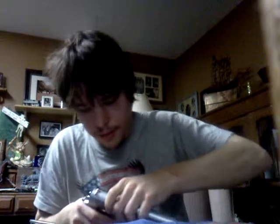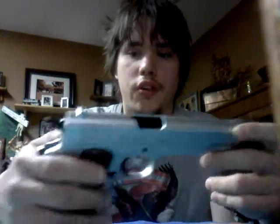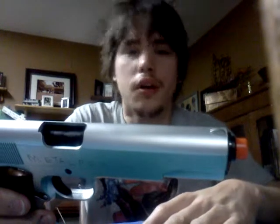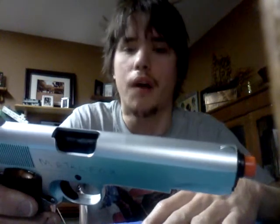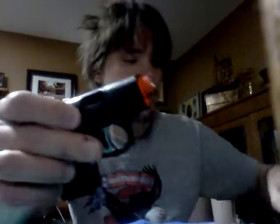Let's talk prices. The 1911 here is $15 to $16 at Airsplat. You got some pretty nice features on it. It shoots roughly 60 to 80 feet in distance on .12g BBs — I have not tried it on .2s, but if I do it'll probably go like 5 feet or something. And the Colt 25 was supposed to have 60 to 80 feet on .2s.